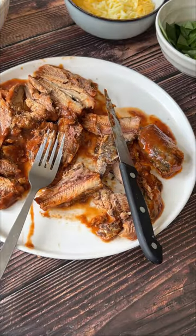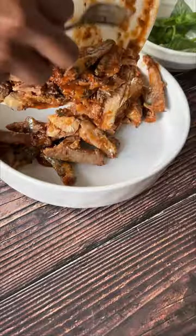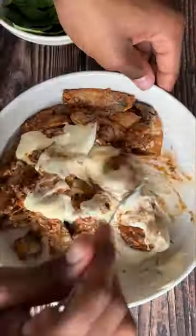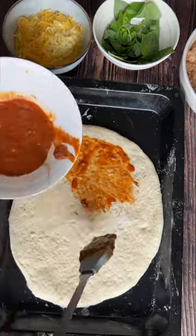Transfer the pilchards into a large bowl and set the sauce aside for later. Add your mayo and mix together until combined. To assemble, line the dough by brushing it with the sauce.